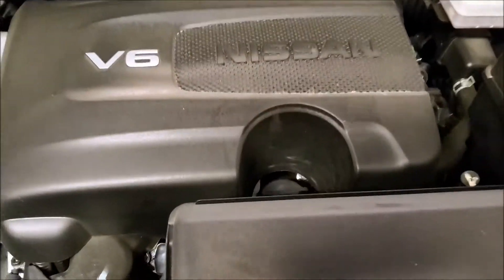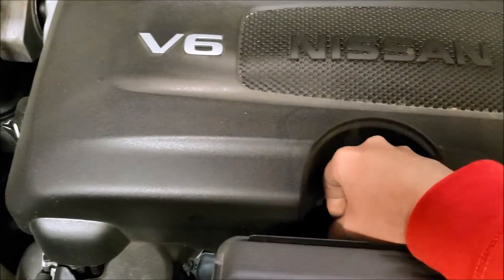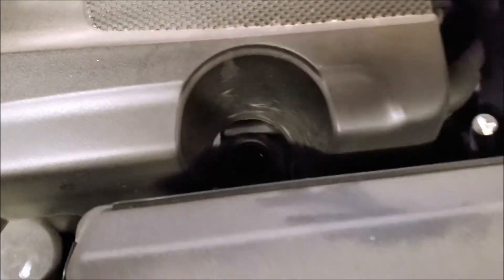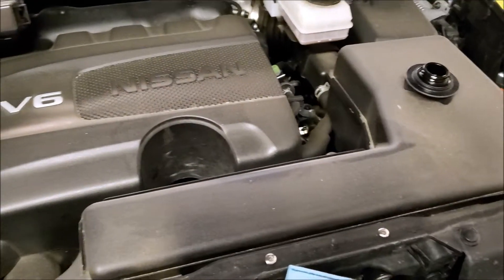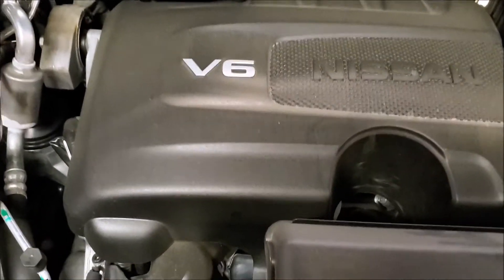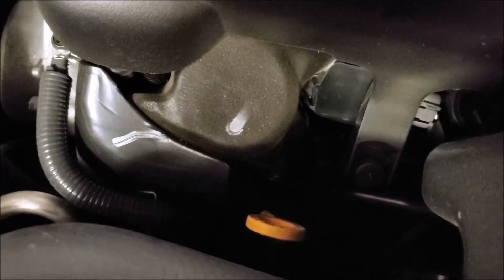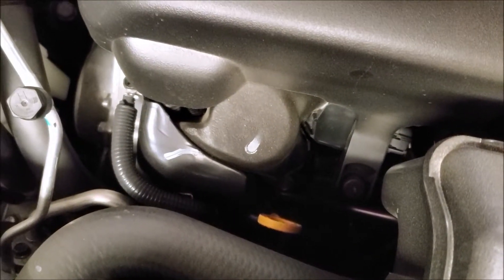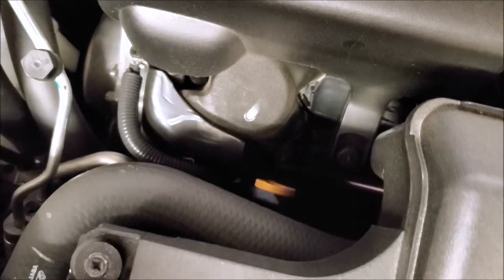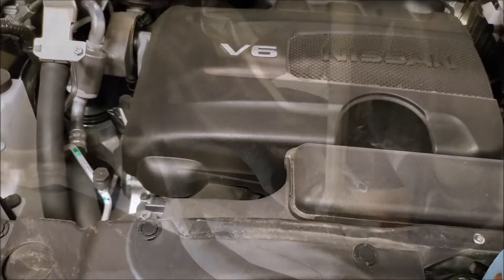First thing you want to do like any oil change: get your oil cap and undo it. Set it somewhere safe — make sure it doesn't get any dirt or gunk on it; you don't want anything getting in the engine. That'll also let your oil drain out a lot smoother. Down there — kind of hard to see with the light — that's where your dipstick is. We'll check our oil once we're all done to make sure the levels are good.